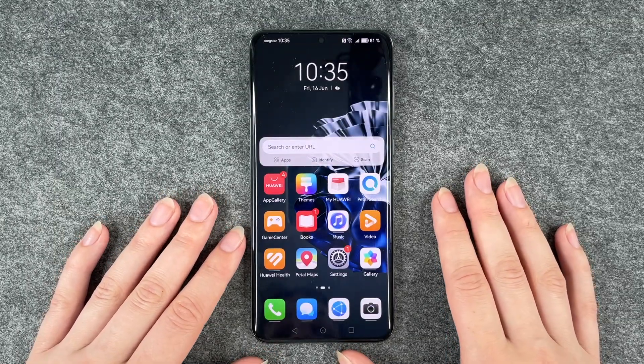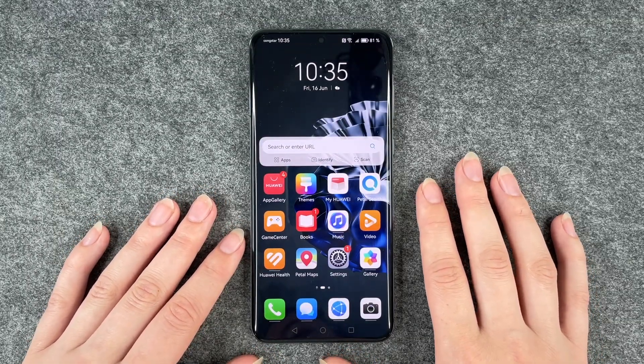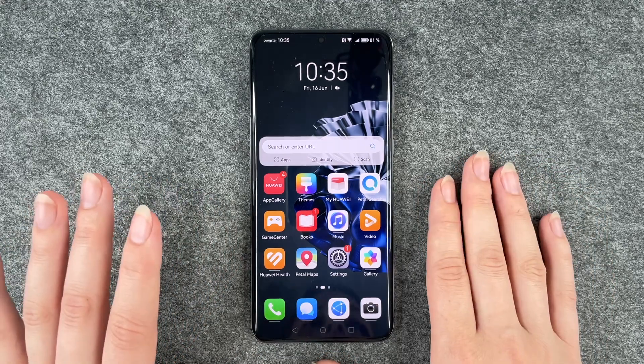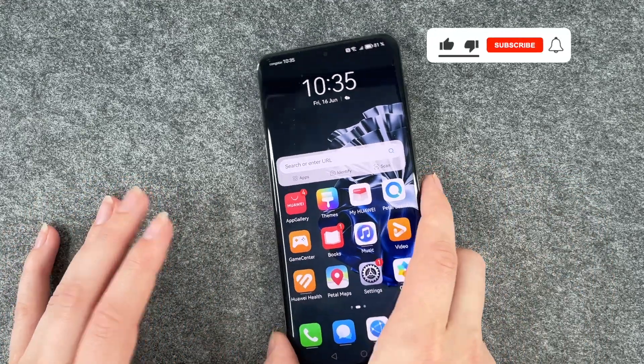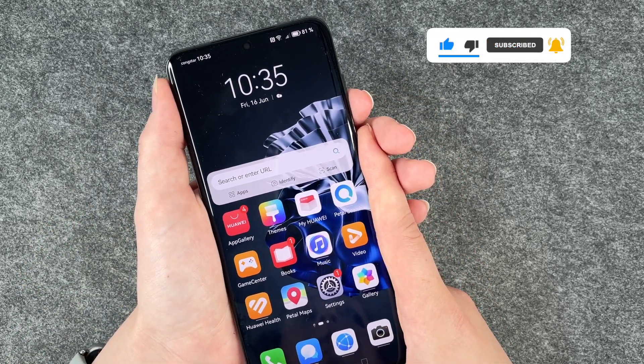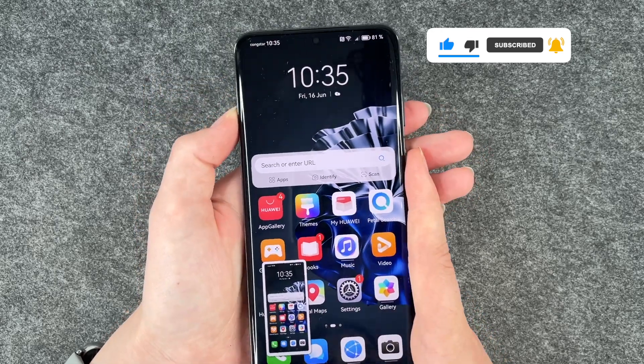Hi buddies, welcome back. It's Anne-Sophia and today I'm going to show you how you can make a screenshot on your Huawei P60 Pro. You have three options here and the first and probably most common one is to just press the volume down and the power on and off button at the same time. And then we have a screenshot here.